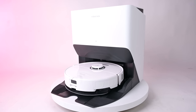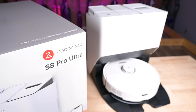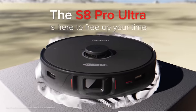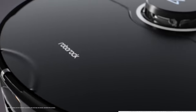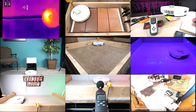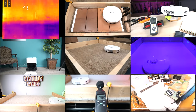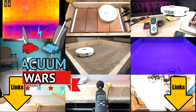Welcome to Vacuum Wars, and to our review of the Roborock S8 Pro Ultra Robot Vacuum. It's the latest flagship product from Roborock, and it could be considered the most advanced robot vacuum ever released. We put it through a lot of tests over the past couple weeks, and in this video I'll go over all the pros and cons. Links in the description, and let's get started.